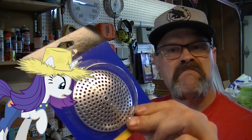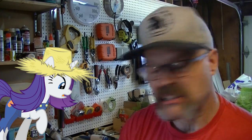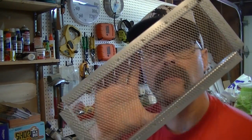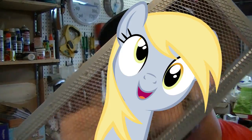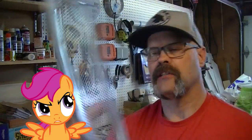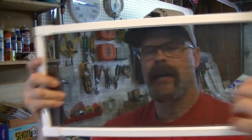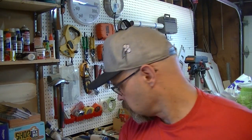Option one: a tub strainer. It's about the right size, but it's a little concave. Option two: this roof vent — we can see through that, looks kind of nice, it's got a chicken wire kind of look to it. And I also picked up one of these screen materials. We'll cut pieces of each and see what they look like.